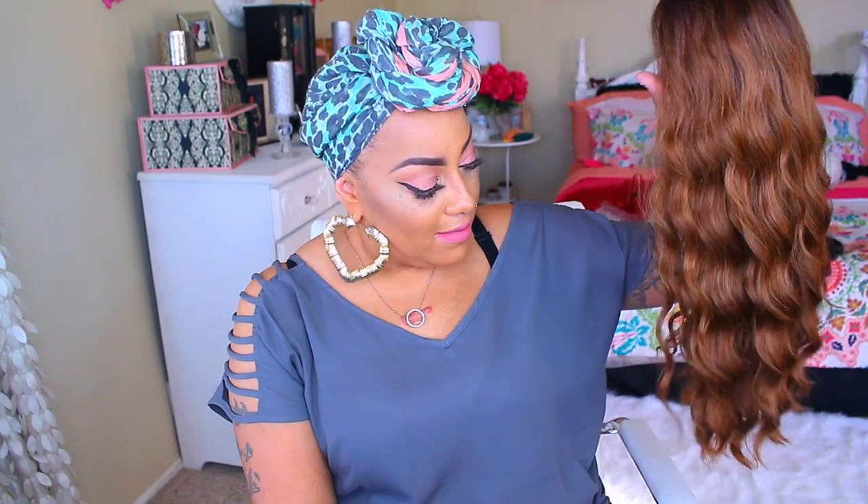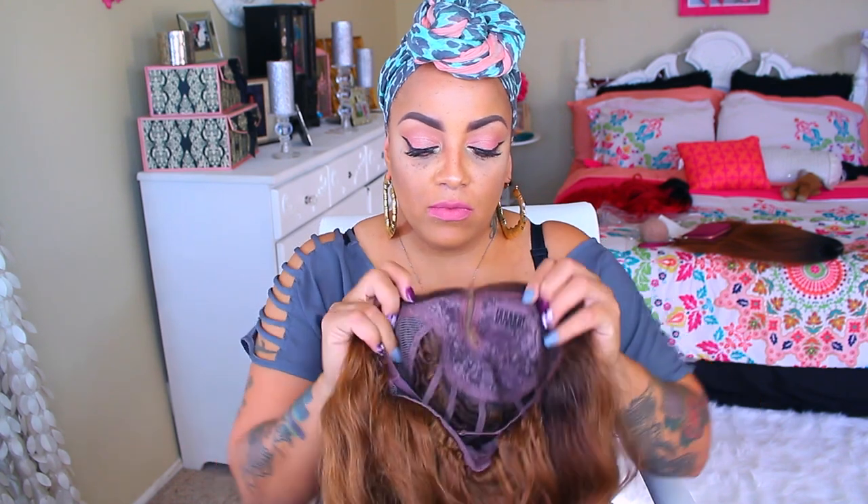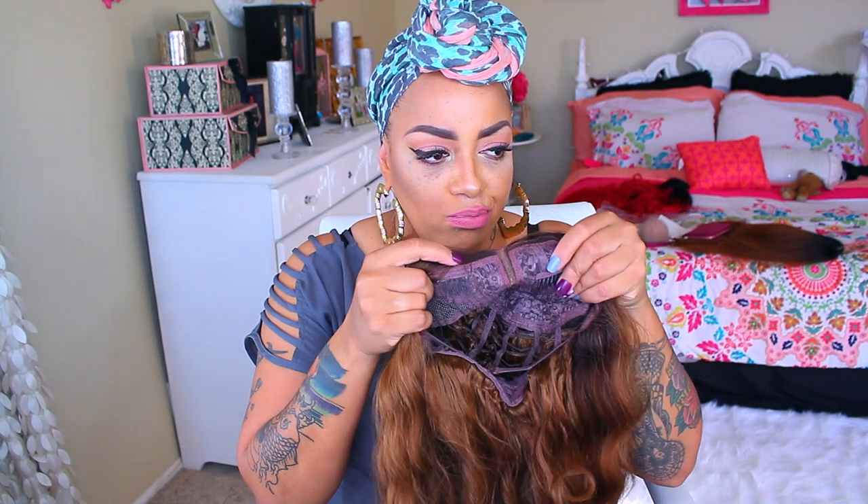Okay, my ladies, so it's time for another unit. This one here is also available at sisterwigs.com, and this is the Outre Bliss in the color DR-30. I thought this was so pretty because of the color, and especially the model was wearing it very similar.